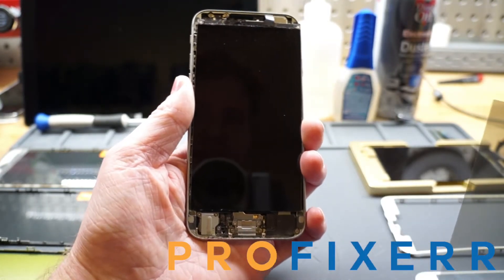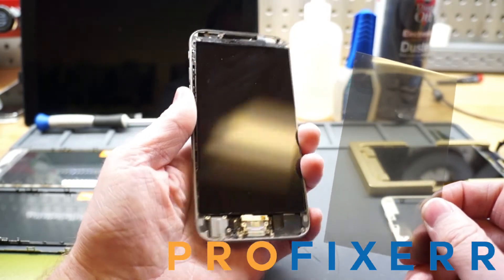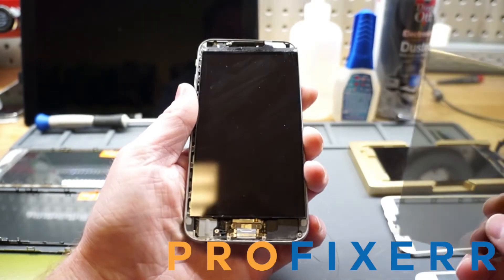What's up everyone? It's Ben from ProFixer and I'm going to show you how my polarizer works. I have an iPhone 6 LCD connected to my tester. I've taken the glass, the OCA, and the polarizer off of it already and cleaned it up.